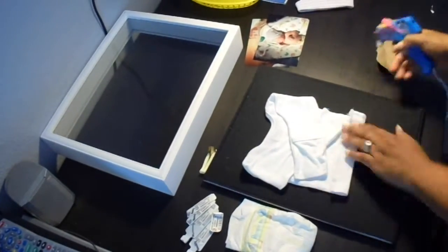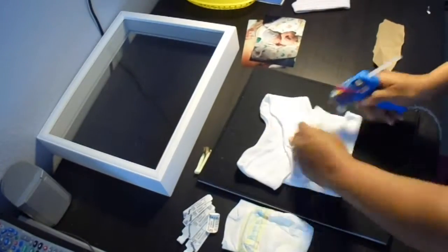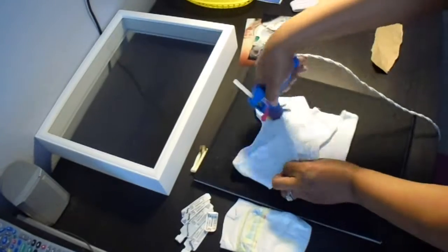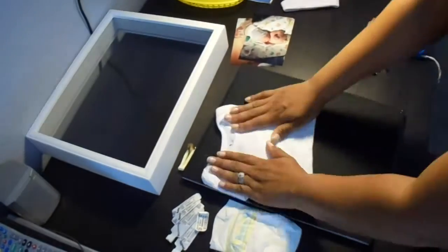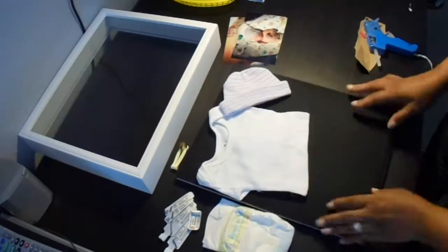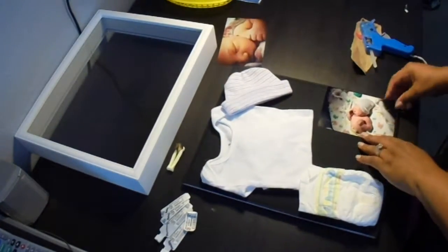Once the shirt looks about right, I'll begin to hot glue it together. Now that my shirt's in order, I can begin constructing my box, moving the objects around to see which way I'd like everything to look.